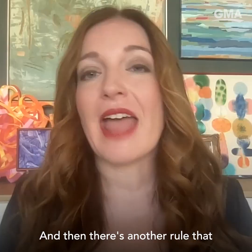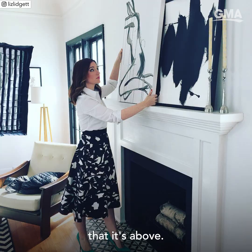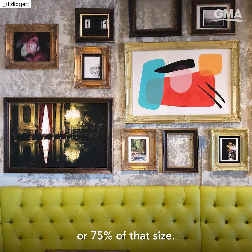There's another rule that artwork should be two-thirds the size of the furniture it's above. So if you're thinking about a piece for over your sofa, a credenza, sofa table, or something like that, it should be about two-thirds or 75% of that size.